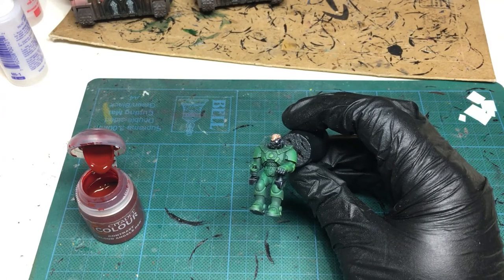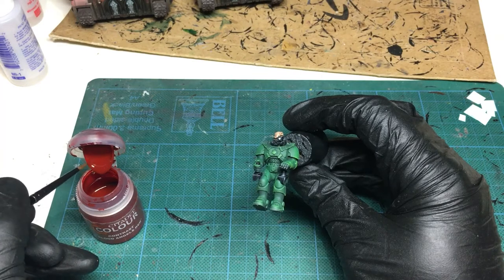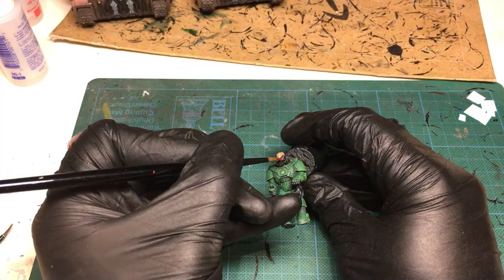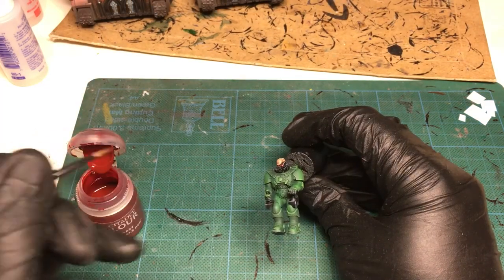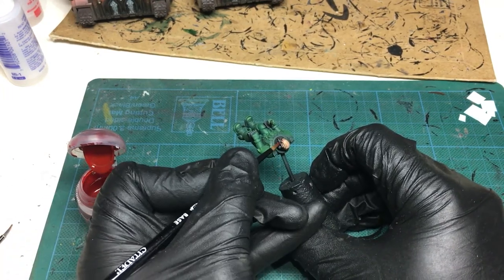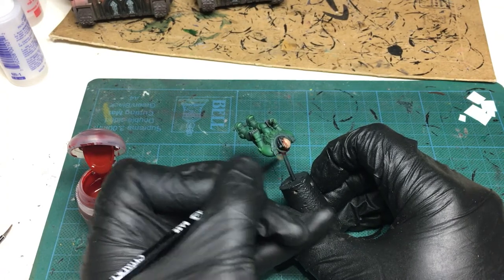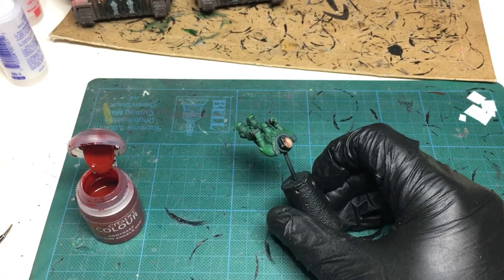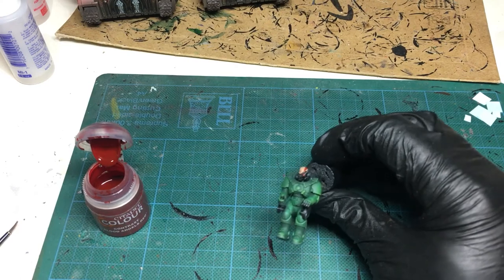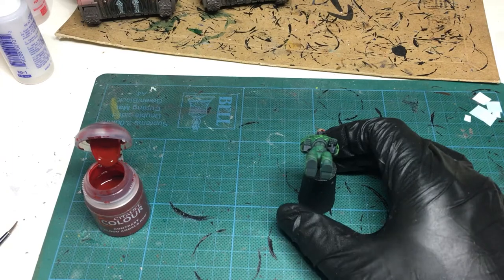So on the pilot we're going to get a little bit of Blood Angels Contrast Red. I don't realise how difficult this is with a camera in front of you. We're going to do that bit as well with the red. There you go - that's a lot better isn't it! Let that dry - we're nearly complete with this particular model.